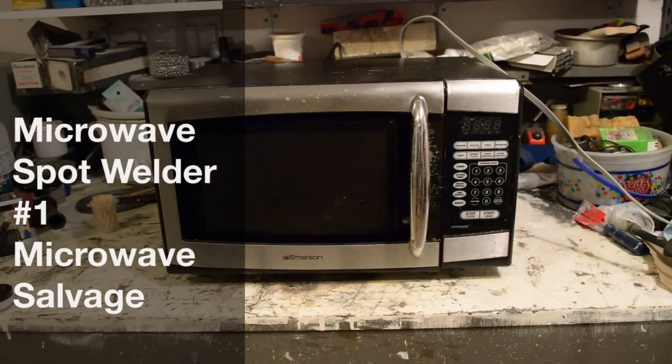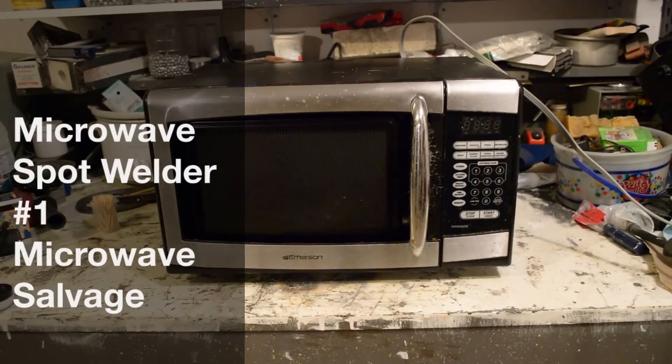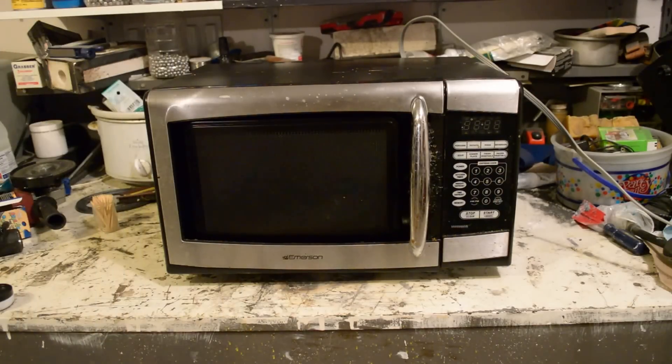Hey, this is Dave. Got an old microwave. We're going to take it apart and make a spot welder with it. If you see how we do it, then that's a bonus. But I'm not going to show you how to take this thing apart because every microwave is a little different and you should be able to take your own microwave apart.